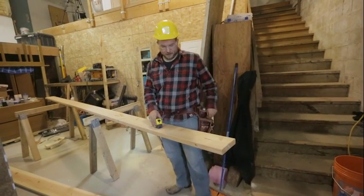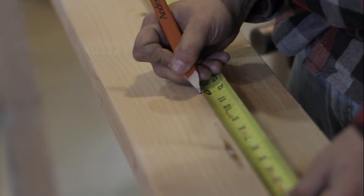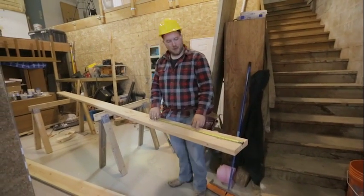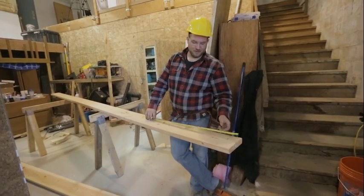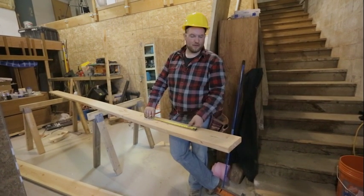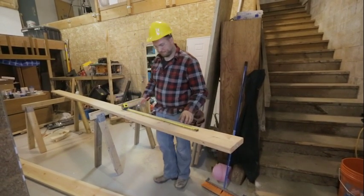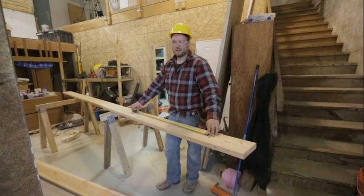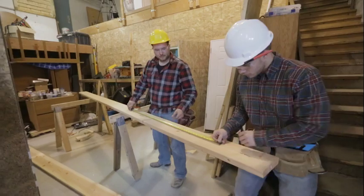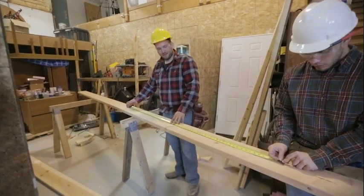We're going to start here, hook on the end, and mark it at 12 inches. You can account for roof sheathing and hold over a foot and mark out 16 on center. I like to just go ahead and hook on our one-foot mark. You just have to cut your first sheet, but it's not that big of a deal in my opinion.